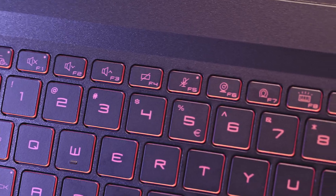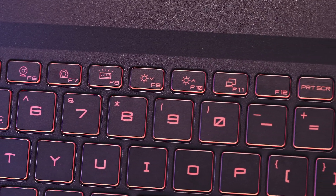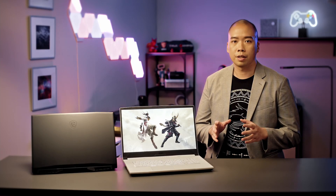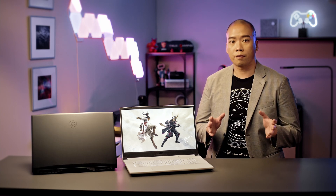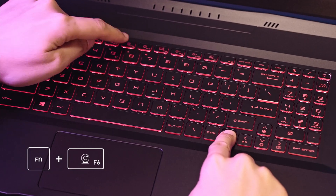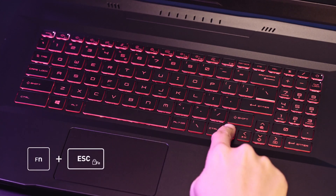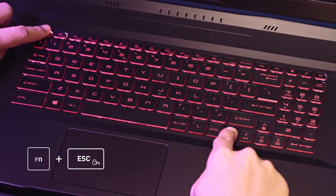Besides the power button, hotkeys from F1 to F12 are one of the most frequently used functions on the laptop. By default, you can click on F1 to F12 and activate each function. But if you'd like to access the printed hotkeys — for example, turning off the camera — you'll have to use the function key plus F6 in order to do so.